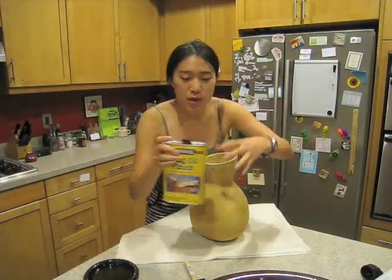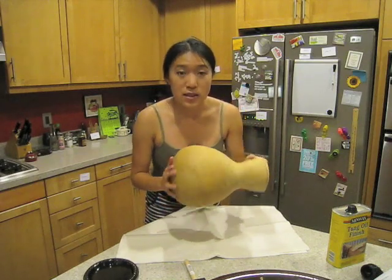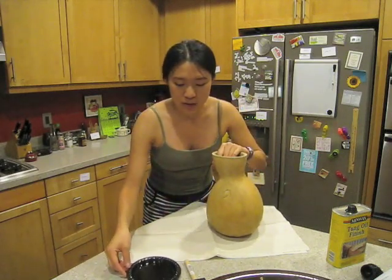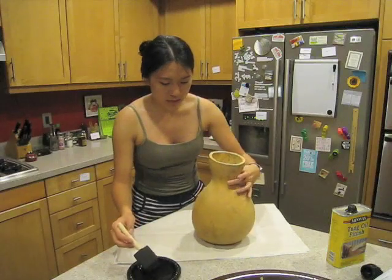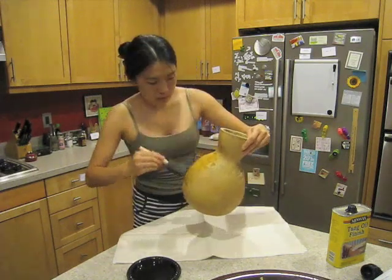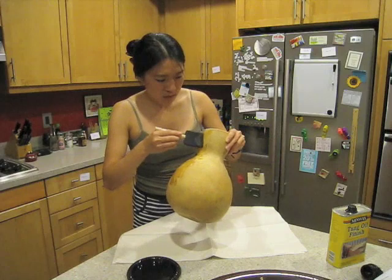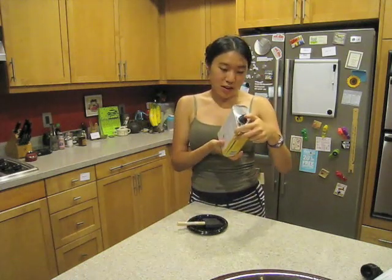For the next step we are going to put tung oil onto the surface of the gourd — just give it a nice thin coat. I poured some into a plate and I'm going to apply it with a brush. Ideally you would paint the whole thing in a well-ventilated area, but unfortunately I didn't know the vapors are harmful. So at least take it somewhere well ventilated to dry — I just brought mine out to the balcony and I'll get it tomorrow.